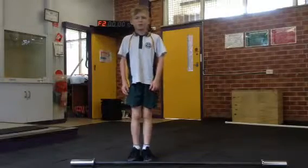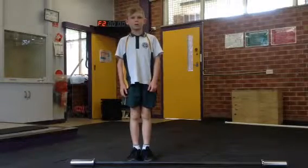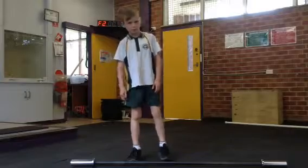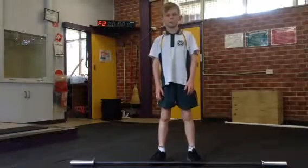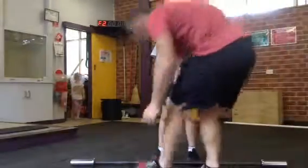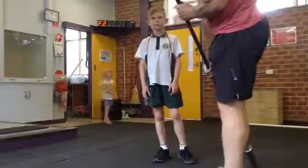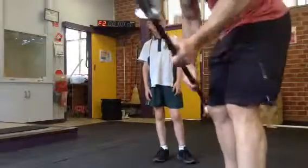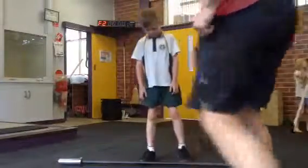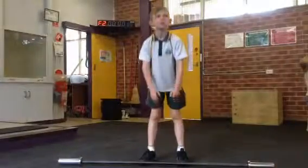Max McGovern, workout number three, under nine boys. We have a 10 kilogram bar, clock's up there.